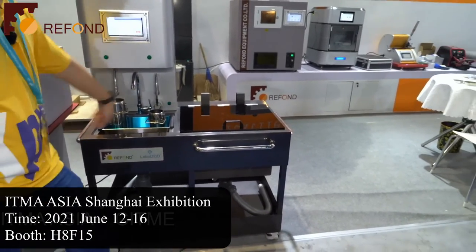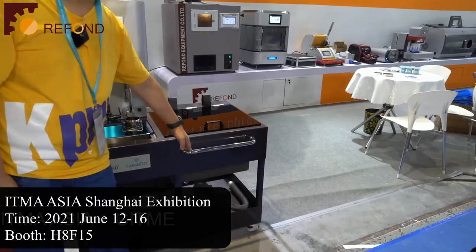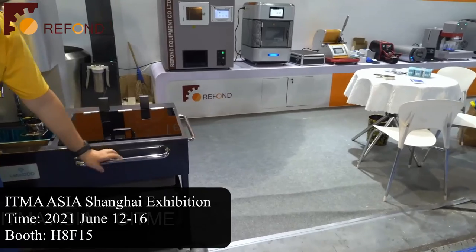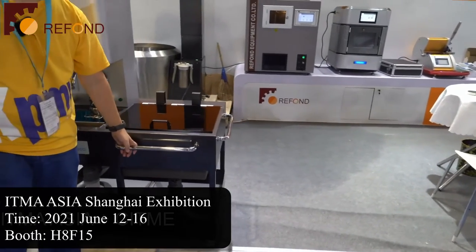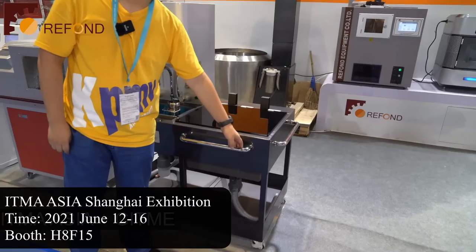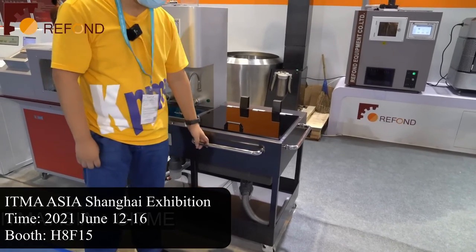We also have installed three handles on the machine — two on the sides, left and right, and one in the front. These are to help you move the tester since the whole tester is on wheels. The handles also serve as towel hangers, so you can hang towels on them for easy cleaning.